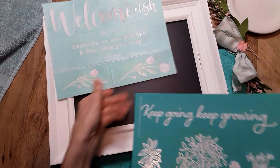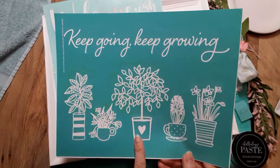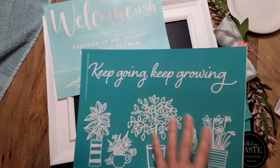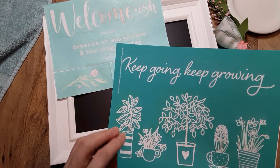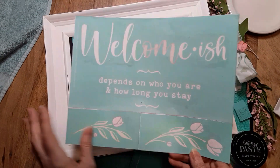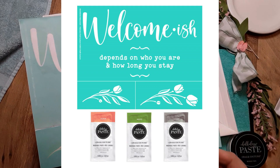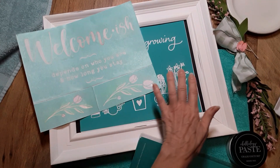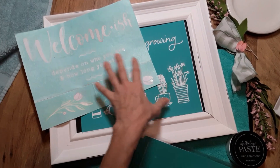I'm going to be using their February Club Couture transfer. It says 'welcomish' — depends on who you are and how long you stay. It has two tulip designs you can also incorporate or use for another project. I'll also be combining it with April's 2022 Club Couture transfer. Now you're probably wondering: what if I don't have this transfer and I'm not a previous Club Couture subscriber?